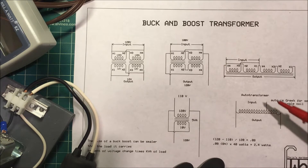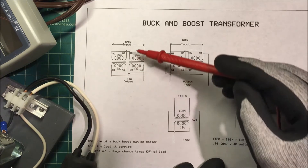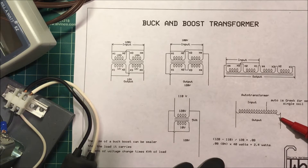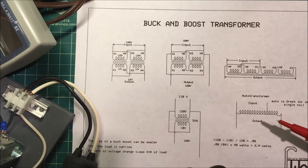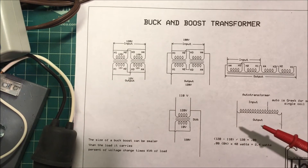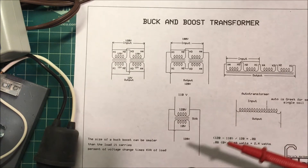The disadvantage is that the output is not isolated from the mains — mains voltage runs all the way through, so it's not an isolated transformer. You have to be careful, and there's a section in the National Electrical Code that addresses auto transformers. One advantage is that the transformer can be physically smaller than the load it carries, because you size it on the percent of voltage change you want to achieve.